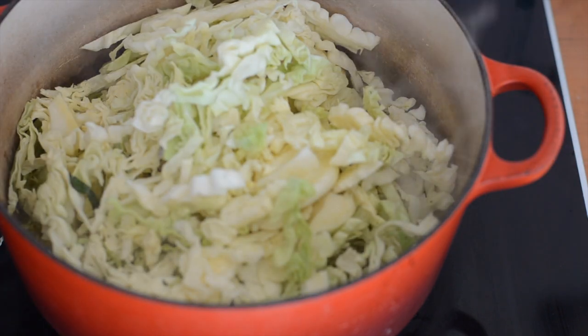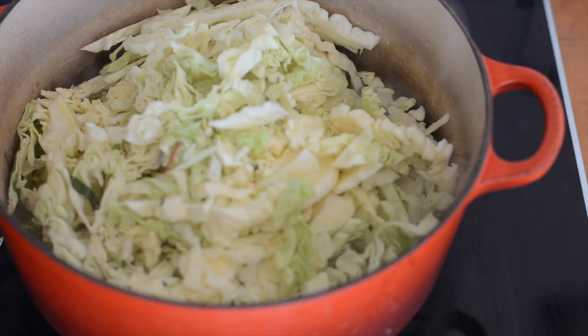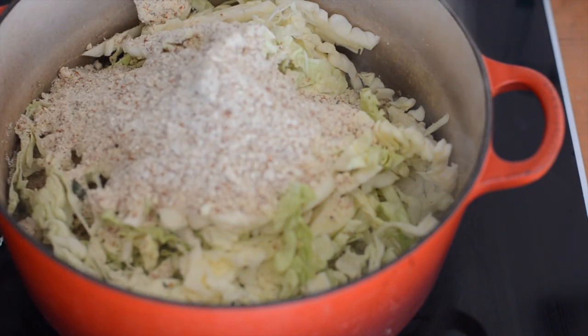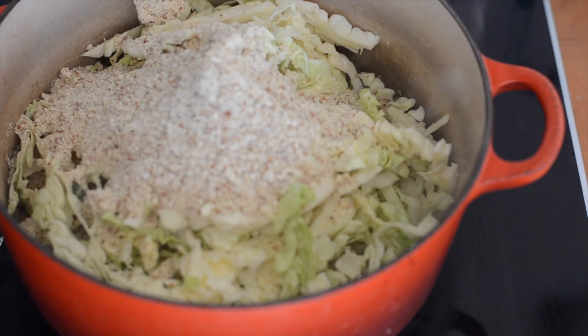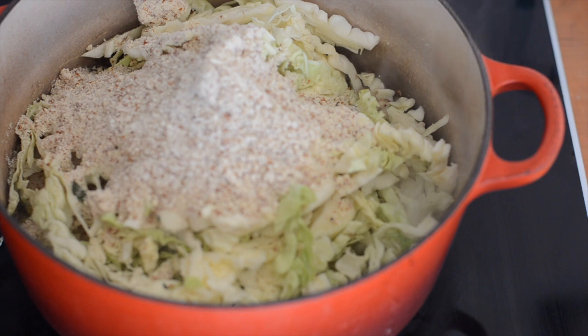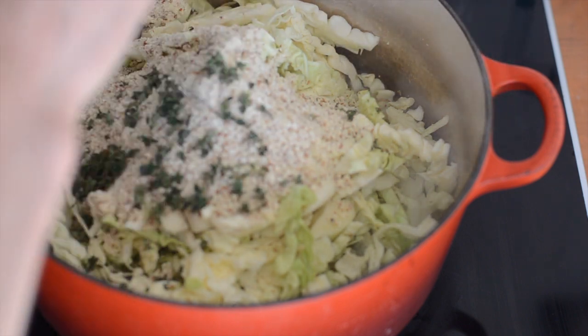Cabbage in and then I'm adding some almond meal — 300 grams, which is about three and a half ounces. That's going to cook down with the cabbage and add a really lovely creamy richness to the soup. And I've also got a couple of tablespoons of thyme leaves.